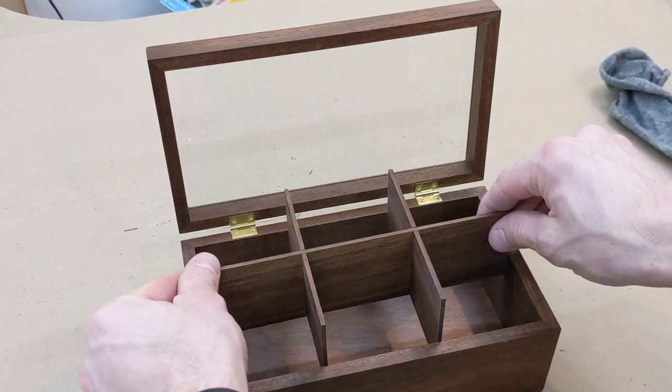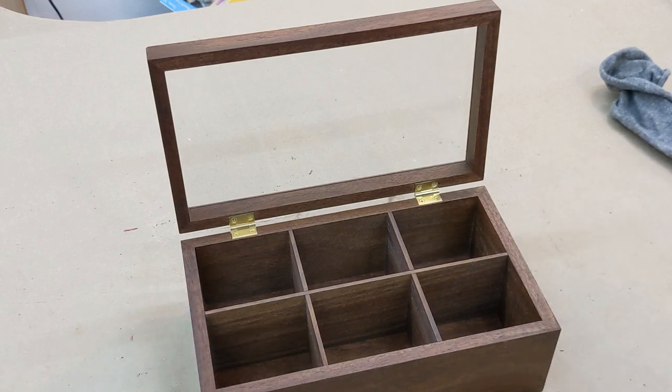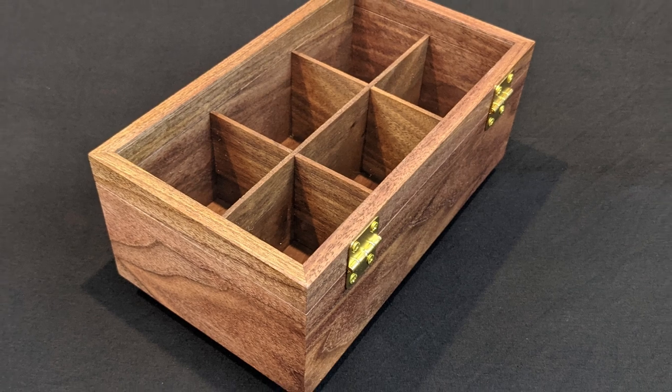I am really happy with how these boxes turned out. Between the continuous grain match and getting tight miter joints, there were plenty of challenges along the way, but I learned a lot and look forward to the day I get to build another one.